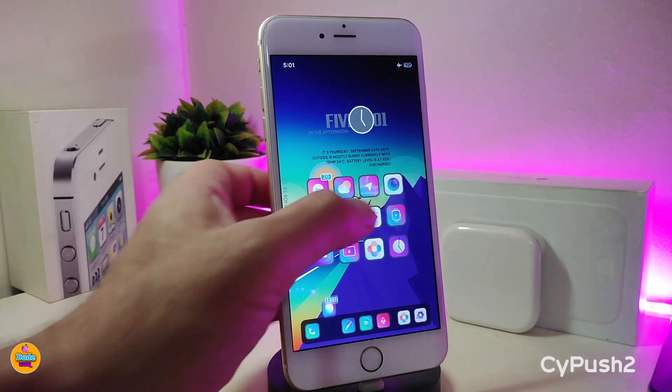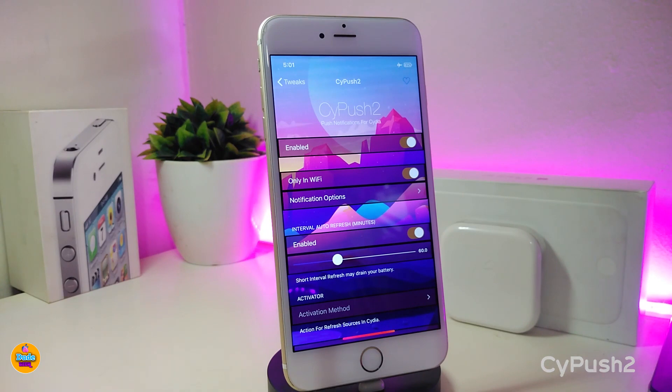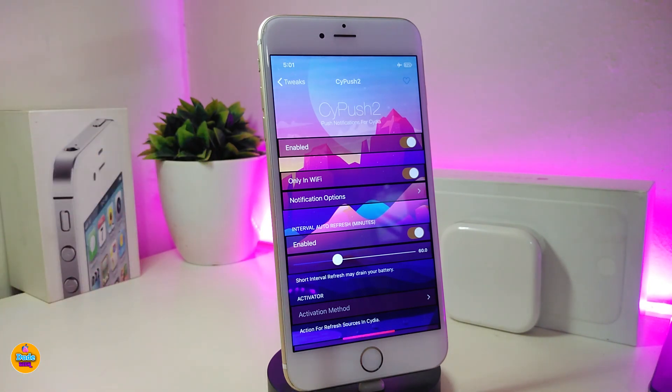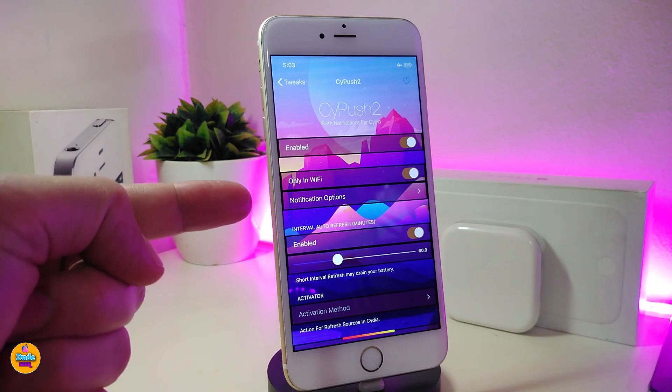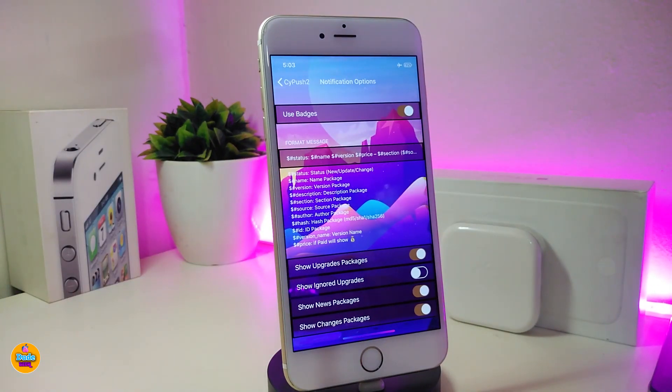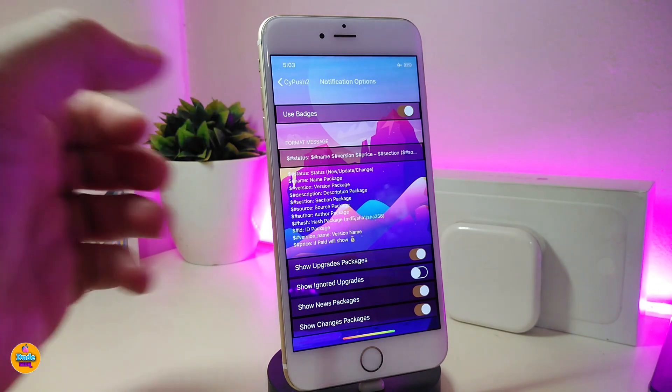The next one is called Side Push 2 — this is a really beautiful, nice tweak. Under the Settings, basically this tweak will notify you and give you messages about what's going on in the Cydia application. Once you download the tweak, first enable it. If you want to use it only on Wi-Fi, enable that option too. We also have a Notification Options section — tap on it to see what kind of notifications you want to receive.